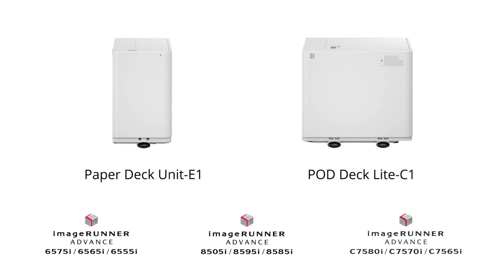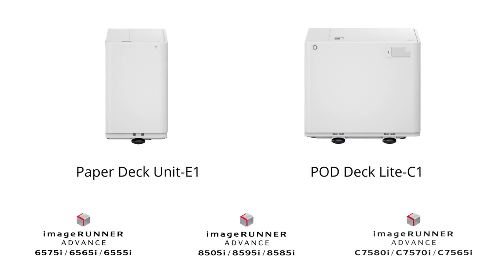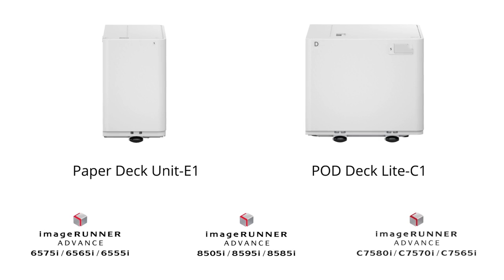Both paper decks are compatible with the ImageRunner Advance 8500 series and 6500 series, our mid to high-volume monochrome offerings.